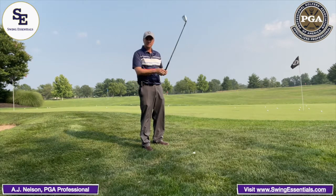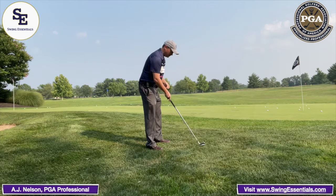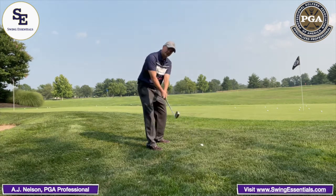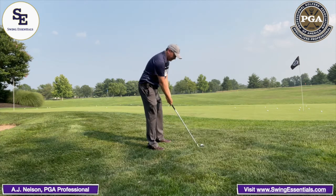Hi, my name is AJ Nelson, PGA member of Swing Essentials, and this is your golf tip. A lot of my students struggle to find out where they are at the top of their swing and whether they have a good backswing. So here's a real easy drill for you.